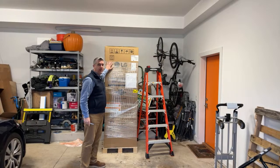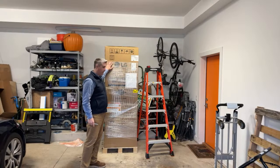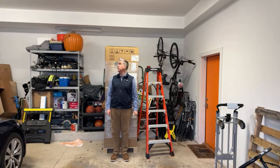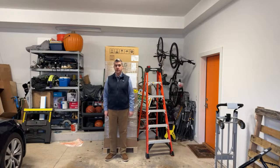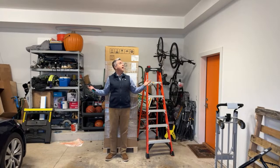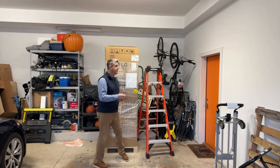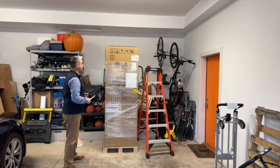This is my new LG inverter heat pump water heater. It is an 80 gallon behemoth. I measure six foot one inches tall and this is on a tiny little pallet below me, but you can see that this is quite a giant beast. We're going to unbox it today and we're going to install it tomorrow. This is the last thing that we need to do in our house to make it fully electric. Let's see what we got.